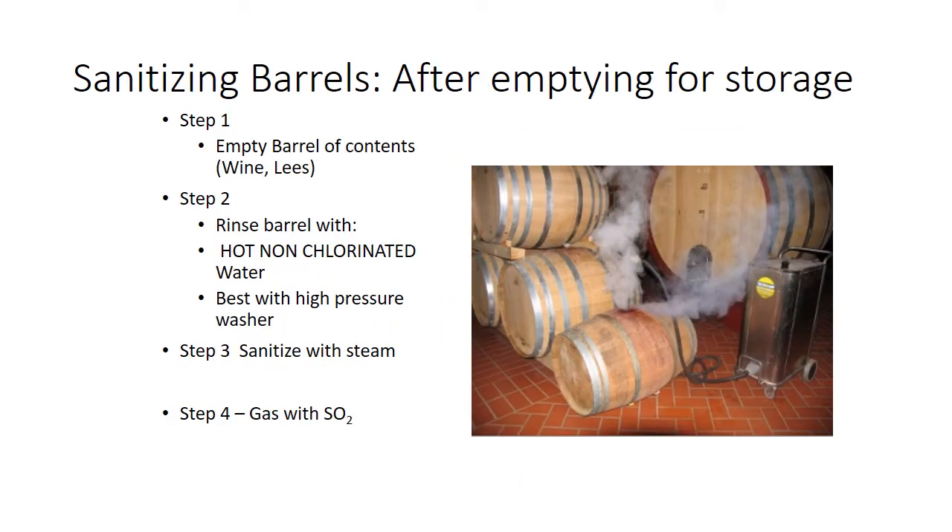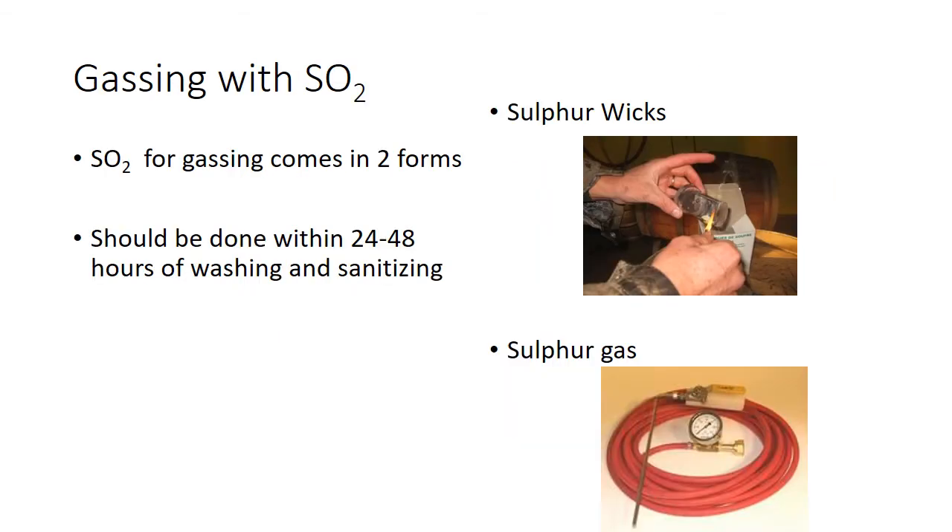After you empty barrels and you're going to store them, same kind of thing: take it through the emptying process, wash the barrel, sanitize with steam, and then let it cool. Then gas with sulfur dioxide. There are two ways to do it: the old school way is sulfur wicks, and the more modern way is with sulfur gas. We'll talk about the advantages and disadvantages of both.